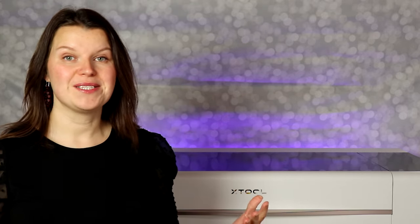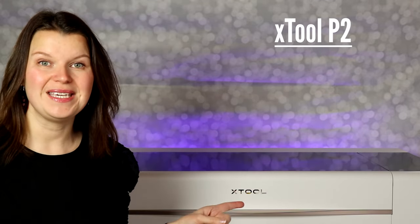If you are new to laser crafting and you want to learn what else is out there, be sure to take a look at the links in the description. I go over all kinds of different lasers that you can use in your craft room. So let's talk about the X-Tool P2.